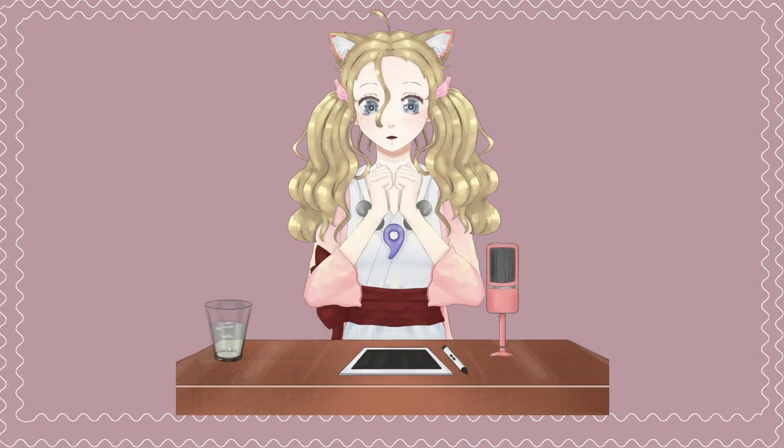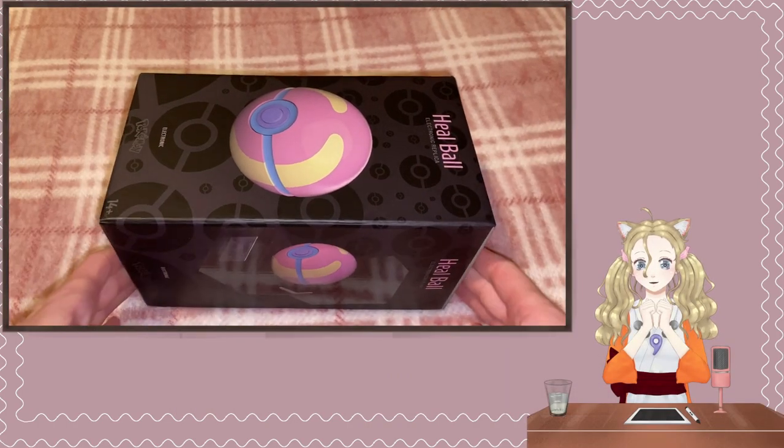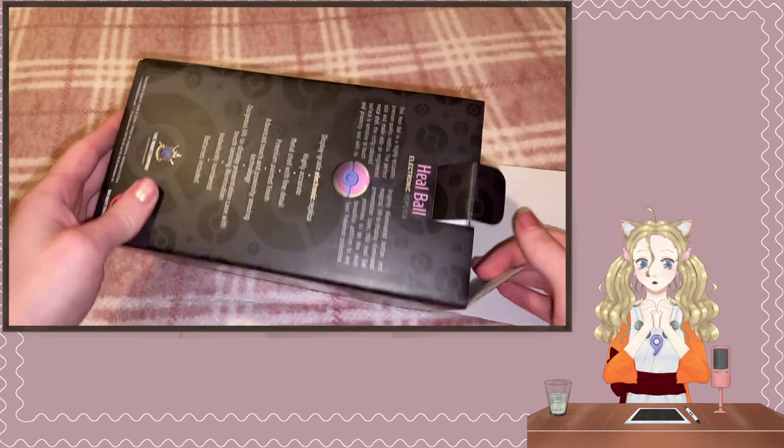Hi YouTube, Roseannia here. I have this replica Pokemon healable that I'm very excited to unbox.